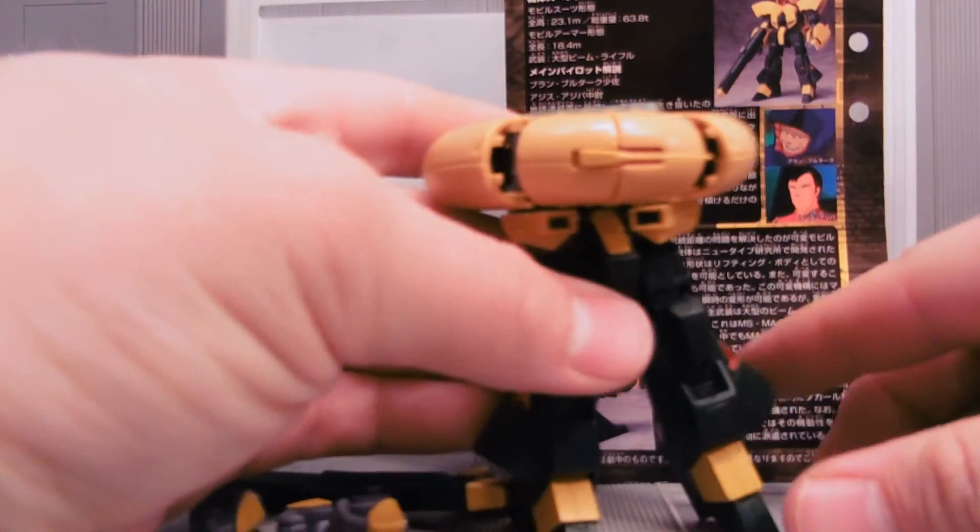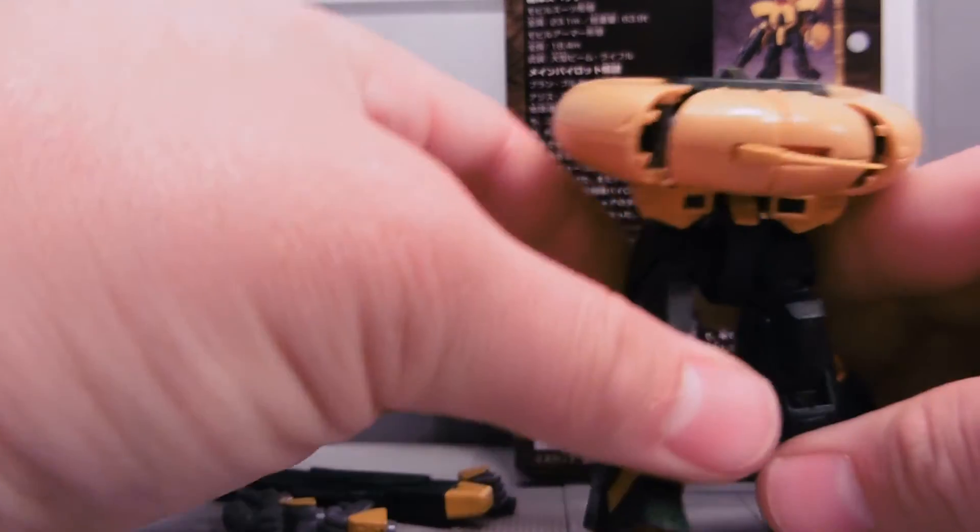It's not a bad suit. It transforms, does what it does in the show, and that's noteworthy. And if it really wants to be silly, it can run around like this with no weapons.